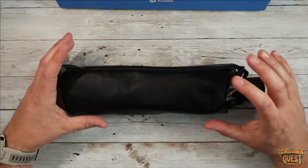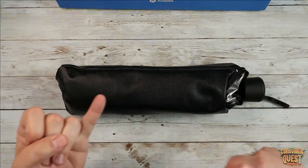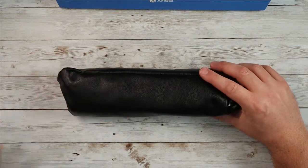They make them in different sizes, so you want to make sure you take a look at their charts to find the right model and the right year of car to find the right one that will fit for you. But once you do, these things are super easy to deploy.